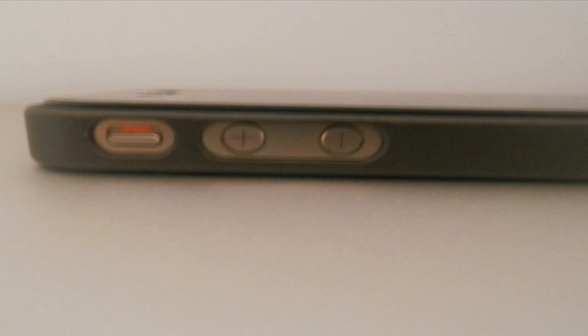Next off, we have the vibration switch and volume rocker cutouts. Both seem to be very easy to use, and I have no issues with either one.